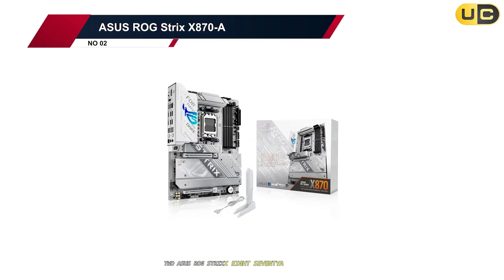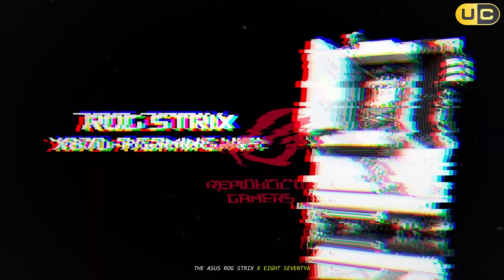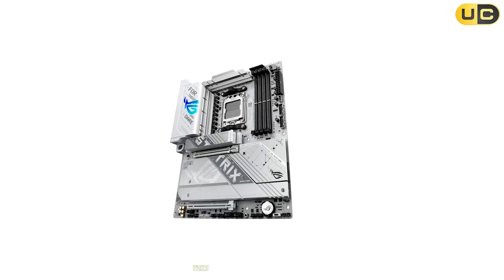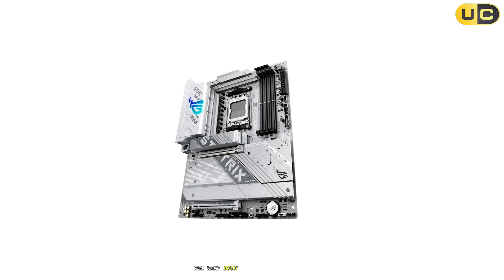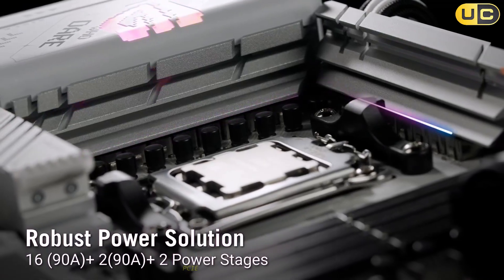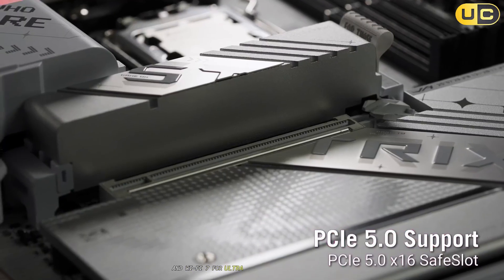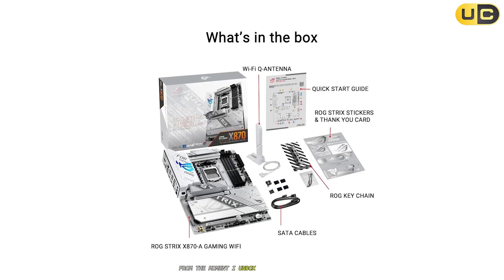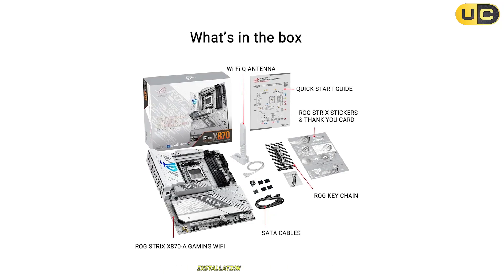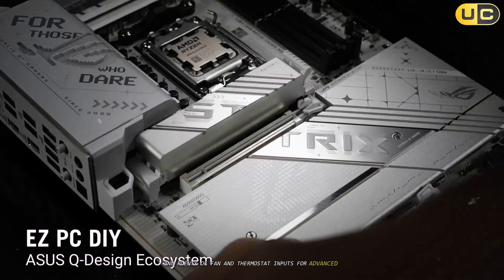Number 2: ASUS ROG Strix X870A. In the runner-up spot, the ASUS ROG Strix X870A brings a blend of premium features and user-friendly design, all wrapped in a stunning all-white PCB. This board is built for enthusiasts who want both performance and style, supporting up to 256GB of DDR5 RAM at 8000 MT/s, PCIe 5.0 for both GPU and M.2 storage, and Wi-Fi 7 for ultra-fast wireless connectivity. From the moment I unboxed the X870A, the build quality and attention to detail were obvious. Installation was straightforward, with well-placed headers and plenty of fan and thermistor inputs for advanced cooling setups.